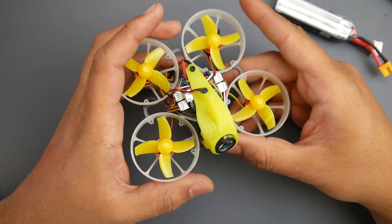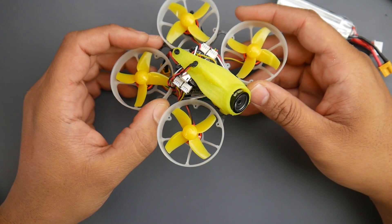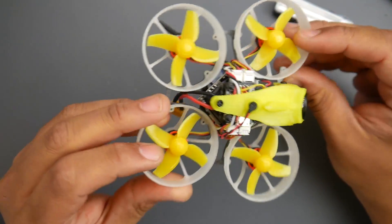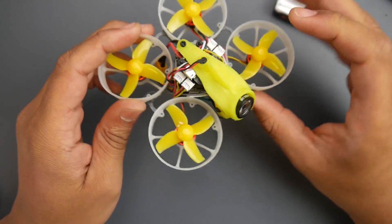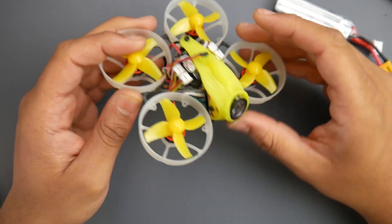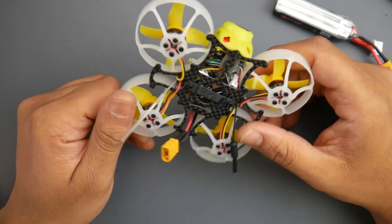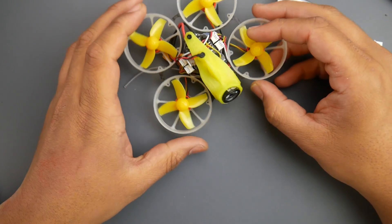Overall performance is okay, nothing spectacular. On 2S it's pretty dead, on 3S you'll have some good flights. Efficiency I consider not that great. Camera quality — it's the Caddix, there are plenty of videos online on it. Personally I kind of like the Foxeer more, but that's personal preference. Wide dynamic range works pretty well — in specific areas where it's off you really can't see details due to lighting, so in that respect it's working great. So far I haven't had any issues with it.